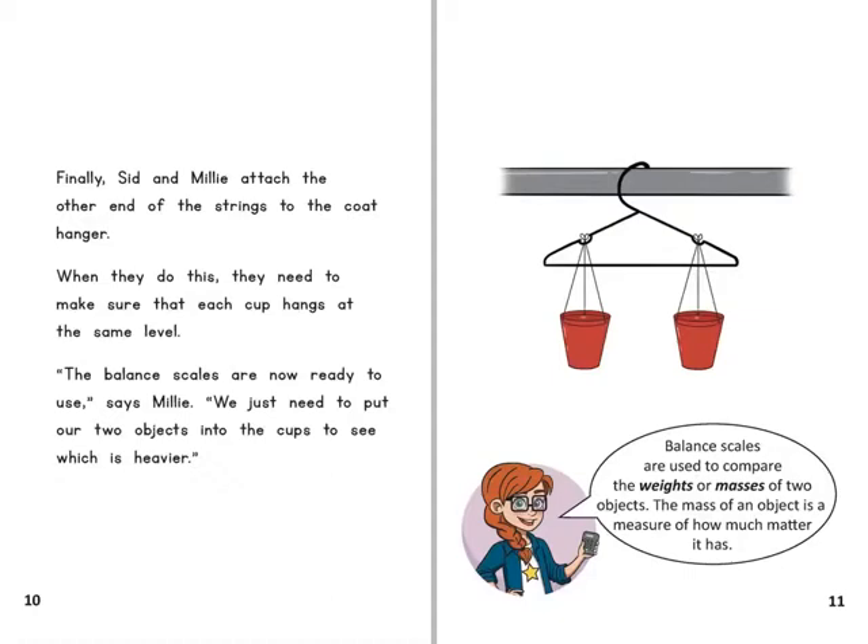The balance scales are now ready to use, says Millie. We just need to put our two objects into the cups to see which is heavier. Balance scales are used to compare the weights or masses of two objects. The mass of an object is a measure of how much matter it has.